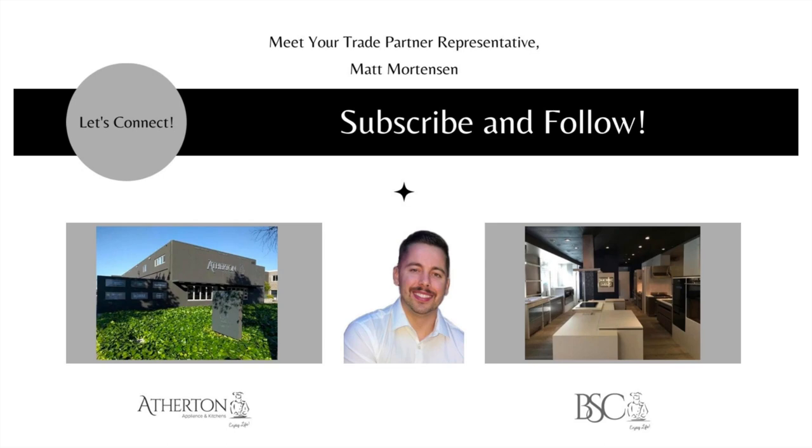Thank you again for tuning in. My name is Matt Mortensen, Director of Trade and Business Development at Atherton Appliance and Kitchens and BSC Culinary. If you have any questions or comments, my email is matt@athertonappliance.com. You're also welcome to visit one of our showrooms. For more information, check out our website blog or our YouTube channel, where we update videos weekly. Thanks!